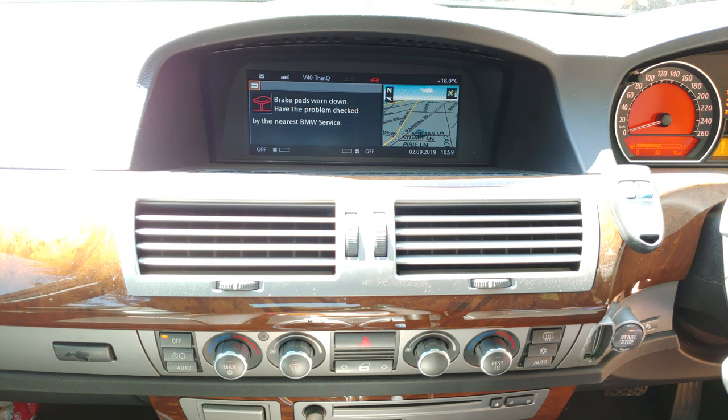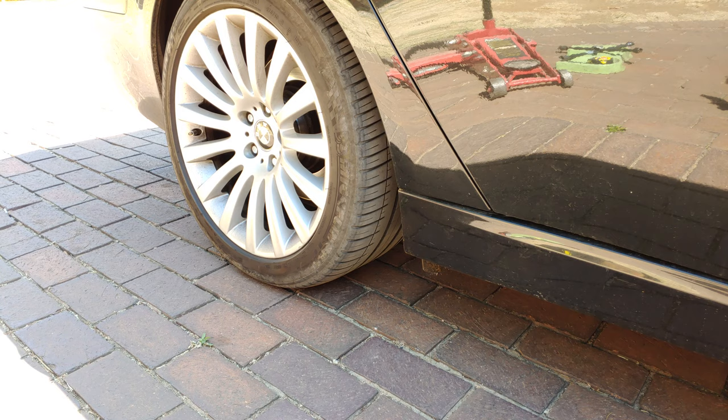Your car may tell you the brake pads are worn down, but how do you know if you need to change the pads and discs? Maybe your car doesn't tell you and you can just hear them screeching. In this video I'm going to show you how you can determine whether you need to change the disc as well as the pad.